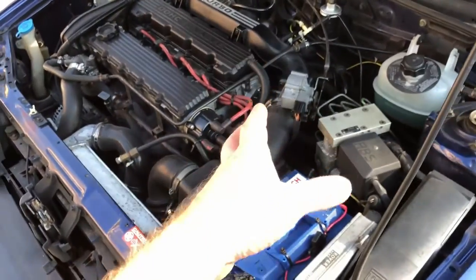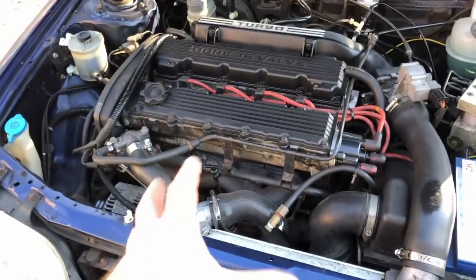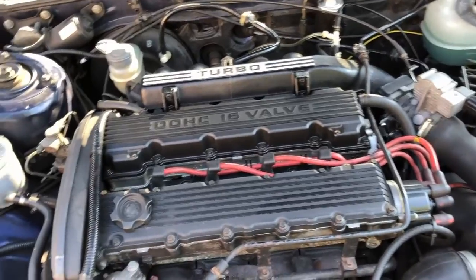The car is having a few running issues with the idle - cutting out when it's hot - and the emissions are a bit all over the place. It was very close on the MOT.